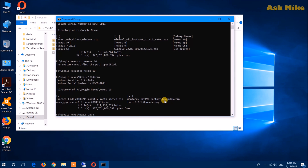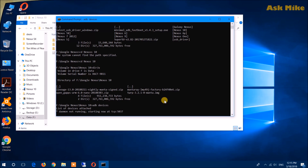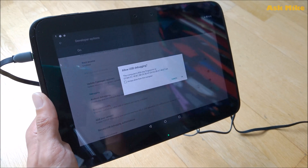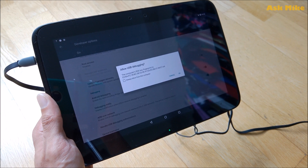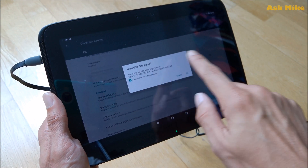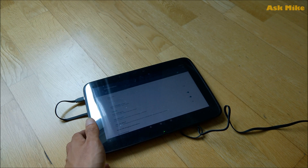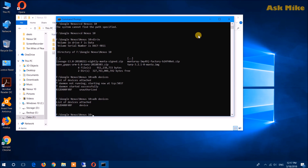The first thing you need to do is detect whether the device is connected — run ADB devices. For the first time, you will see an 'Allow USB Debugging' prompt appear on the device. You will need to check 'Always Allow' and tap OK. By doing that you'll allow the tablet to be connected to your PC. Once you've allowed USB debugging on your Nexus 10, do ADB devices again and this time you can see the device will be listed as attached.